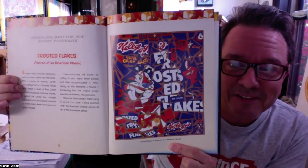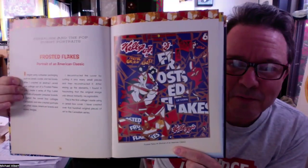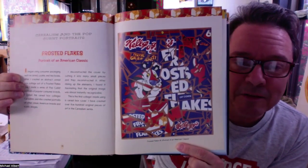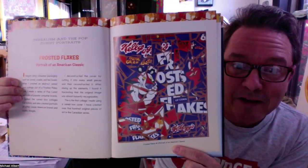I take cereal boxes and any kind of cardboard printed colorful package that the things we buy at the store come in, and I cut the pieces up and glue them back together in my own way to make art.